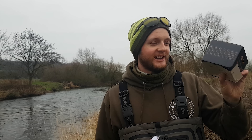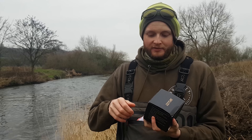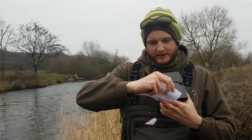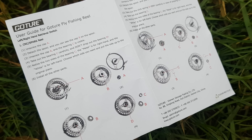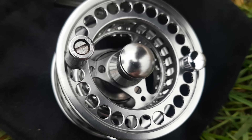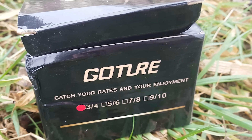It sounds like there's a reel in it, and apparently it is the 3-4 size. It's not a brand I've ever heard of — GoTo, or GoTrue. There's a little instruction leaflet for changing it from right to left hand wind. There it is — the GoTo, 17 quid, 3-4 size, CNC machined aluminium fly reel. Straight off the bat it looks quite nice, but let's have a closer look.